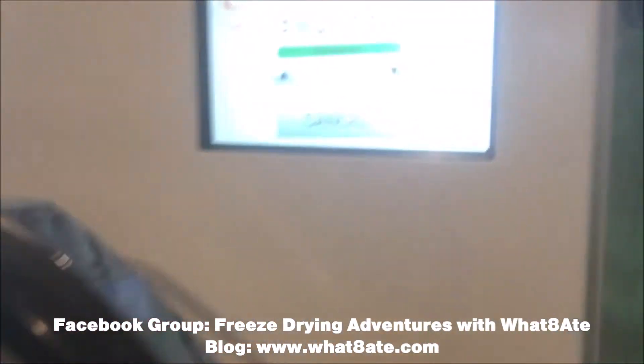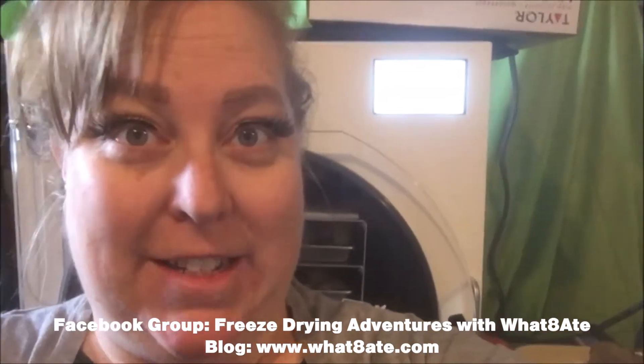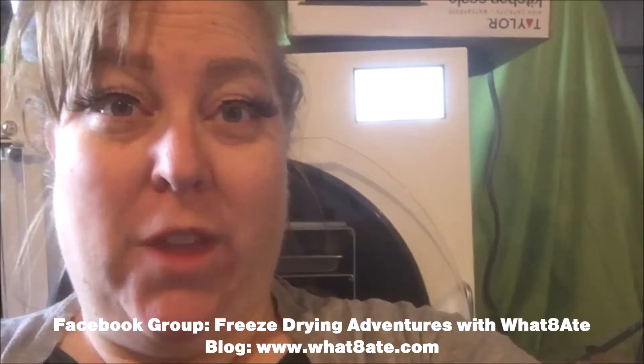I timed this pretty well — I came in to check on the freeze dryer with three minutes left. I'm actually kind of surprised this batch took so long because most of it was candy. The only thing I can think of is the cheese, the tomatoes, and maybe the watermelon threw it off — so that might be a lesson learned about not combining items with very different moisture content.